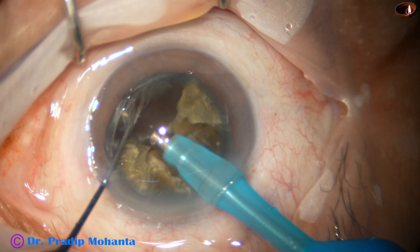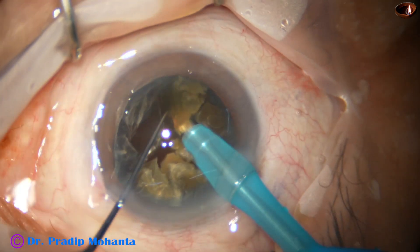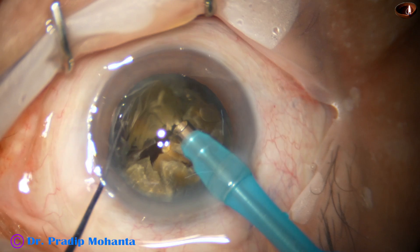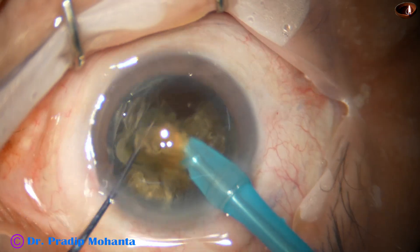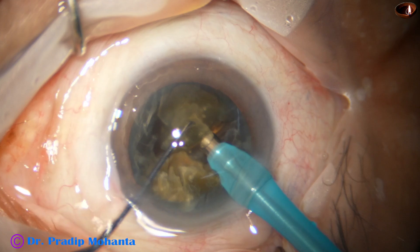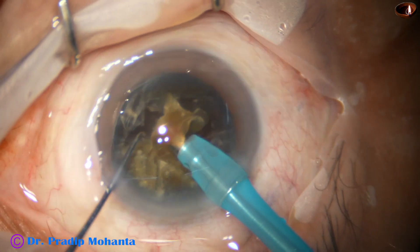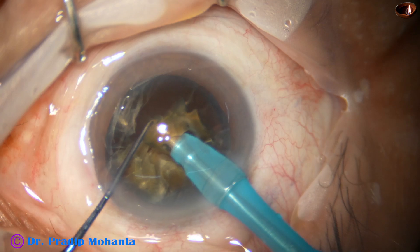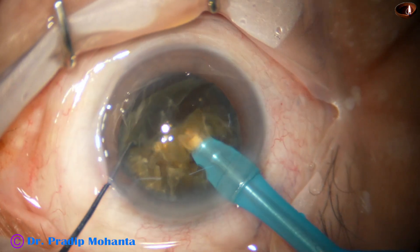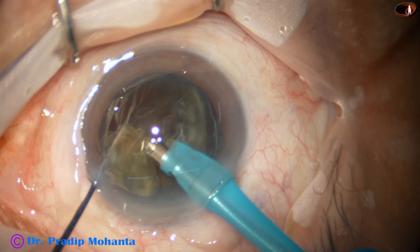Ultrasonic energy used is 80 percent in continuous mode. Flow rate is 45 ml per minute. Vacuum is 450 millimeters of mercury. Each nuclear piece is tilted and the tip is placed just behind its apex, and emulsification is started.